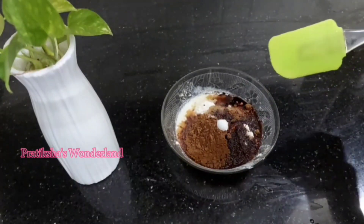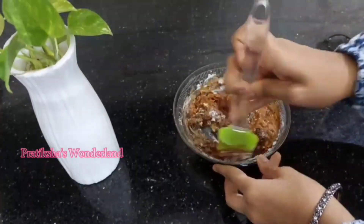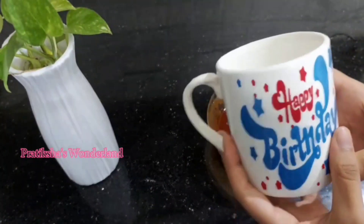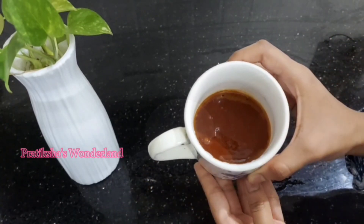Mix everything together. Now we can pour this cake batter into this mug — we only have to fill half of this mug so it won't overflow.